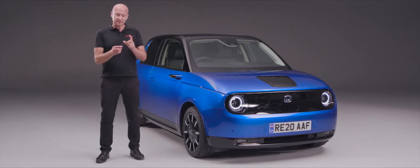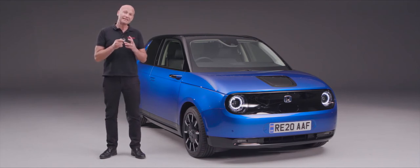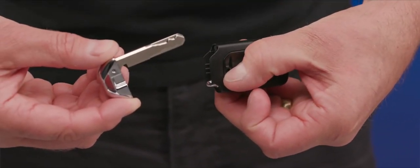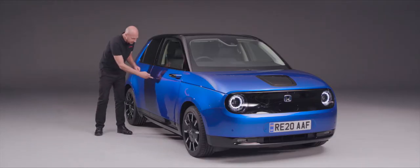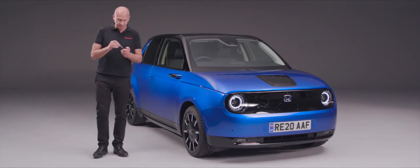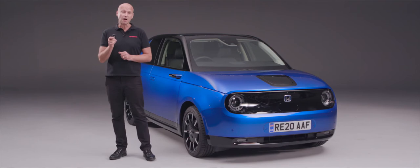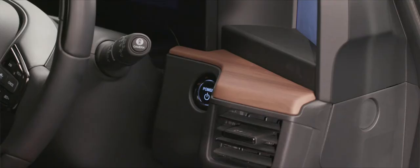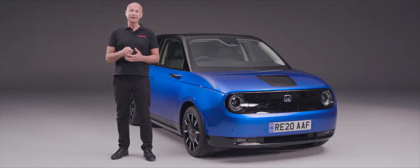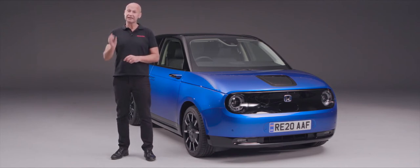If the key fob battery has gone flat, you can still get into your car. There's a little release catch on the back of the key fob revealing a blade inside. Pull the door handle manually, pop the key into the key barrel hidden behind the handle. Once inside, hold the key fob over the power button — it will energize the fob, recognize it as your key, and allow you to drive to your Honda dealer to get a new battery fitted.